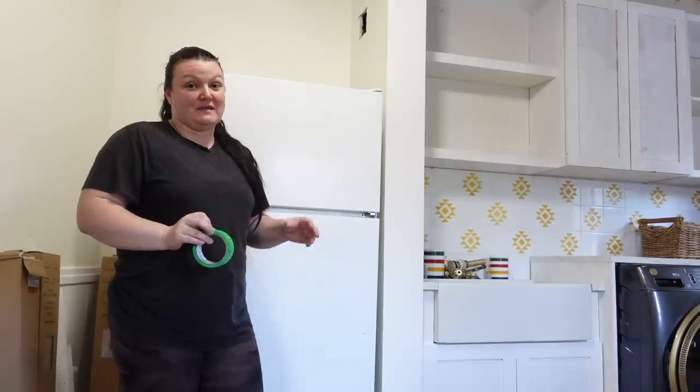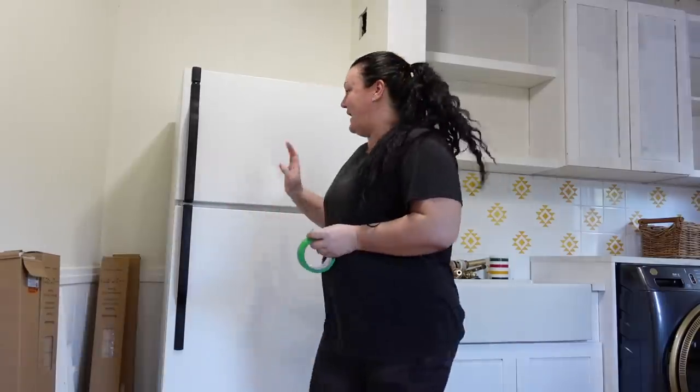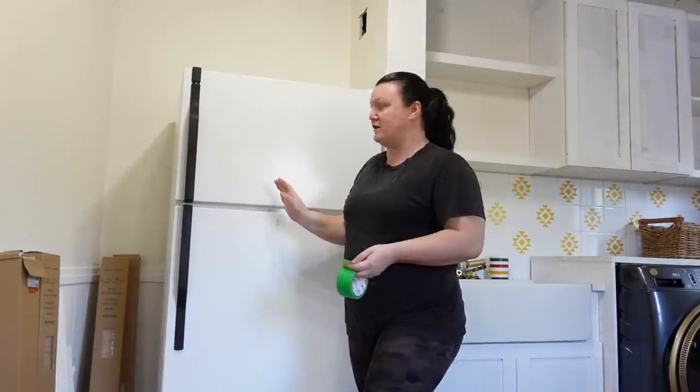We needed something that was only what they consider counter depth, and it was going to be about $2,800 plus tax and then maybe $600-$700 for delivery — so around close to the $4,000 mark for our fridge. We didn't want to spend that, so we were able to pick this one up for $200. I really don't love that it has the black handle, so I'm going to tape them all off and make sure we don't get any of the spray we're going to use on this nice clean white fridge.